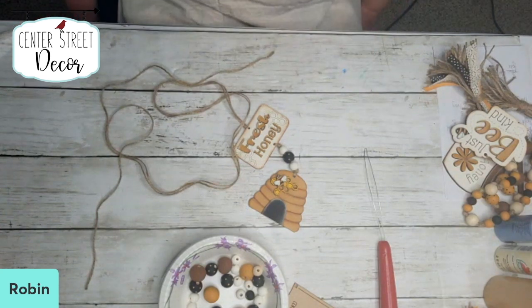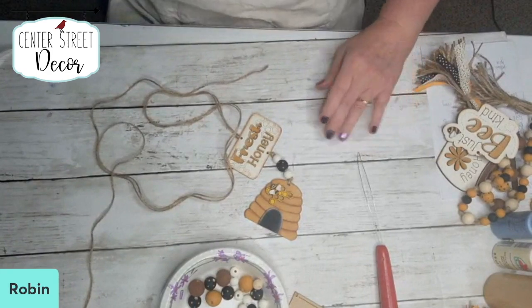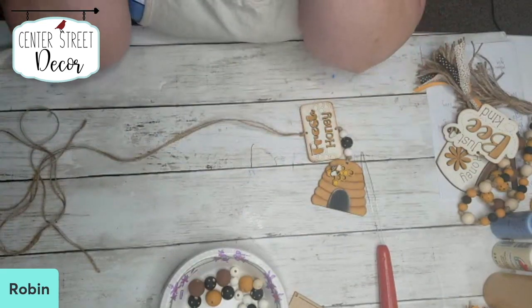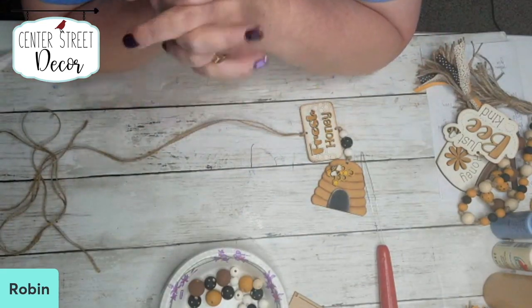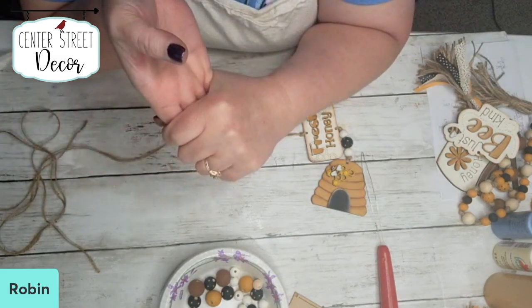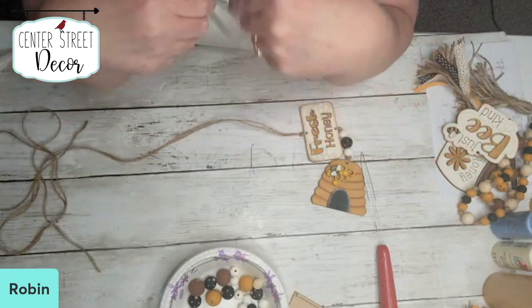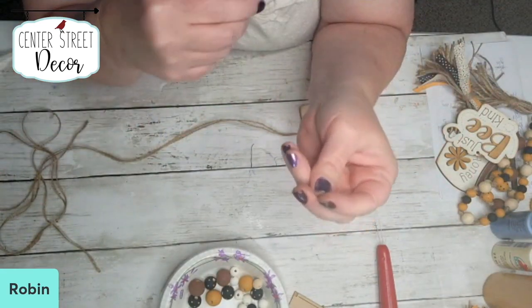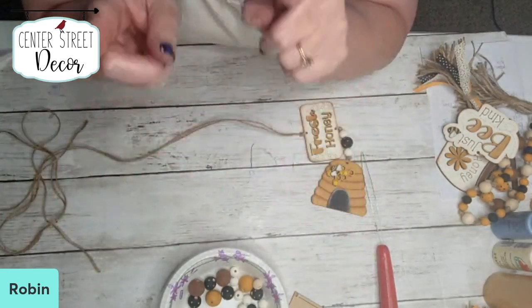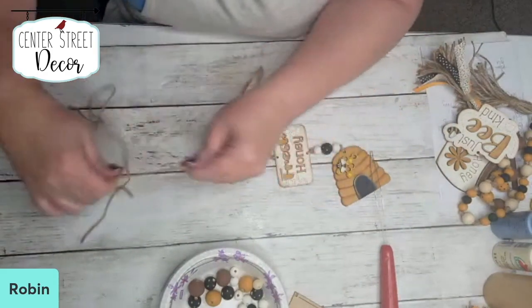Thank you, thank you for your patience. We're just doing one of those Stouffer's lasagnas — you cook it for 35 minutes without the tinfoil, then take it out, put the tinfoil on top, and put it back in for 65 minutes. So that's what I was doing. Thank you for your patience.